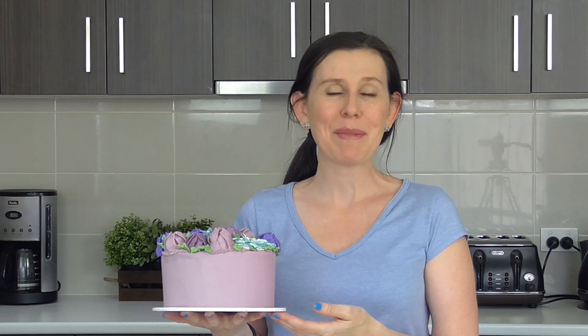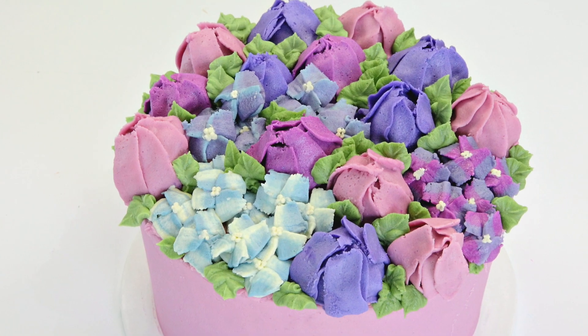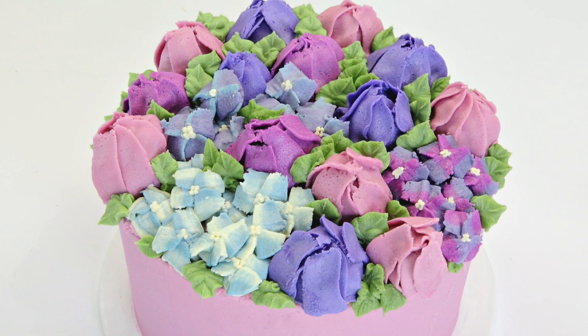Hey guys, today I am making another buttercream flower cake. This time I'm going to show you how to make tulips as well as hydrangeas. So many of you have been leaving comments on our Facebook, our Instagram, and even in the comments of our YouTube videos requesting to see tulips in particular, so I thought why not pair them together with some gorgeous hydrangeas and turn it into a garden style cake.